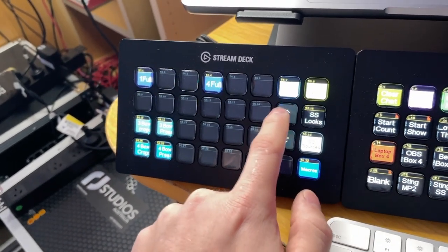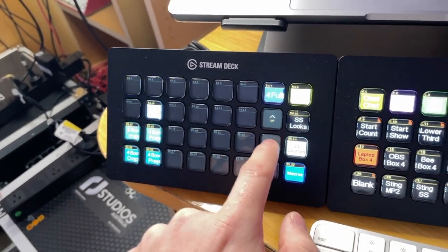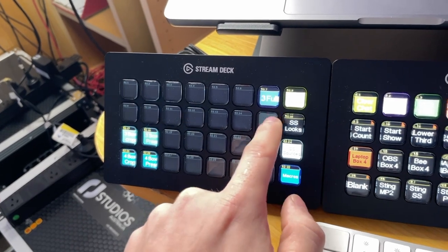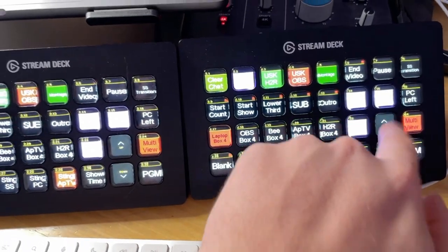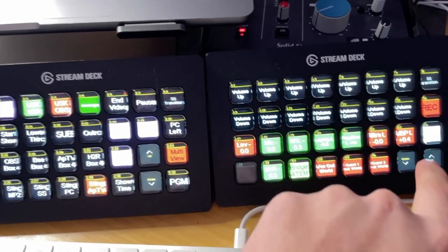I'll just mash through these buttons. It seems to keep up reasonably well, and even with a full page of data, it actually comes out quite nicely.